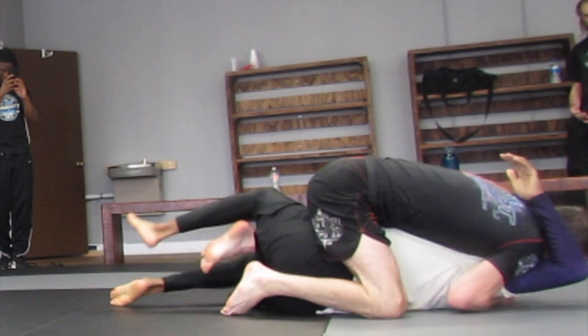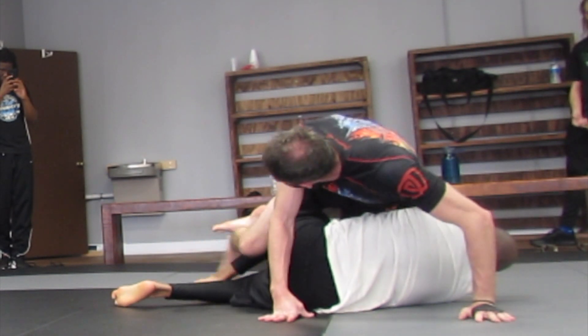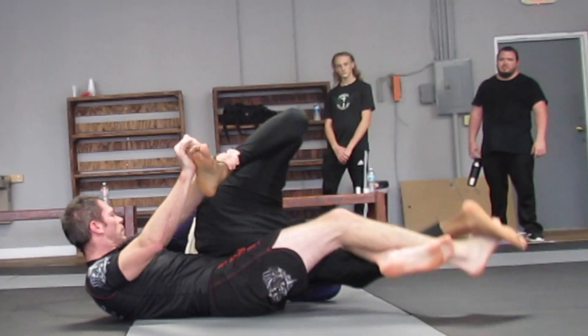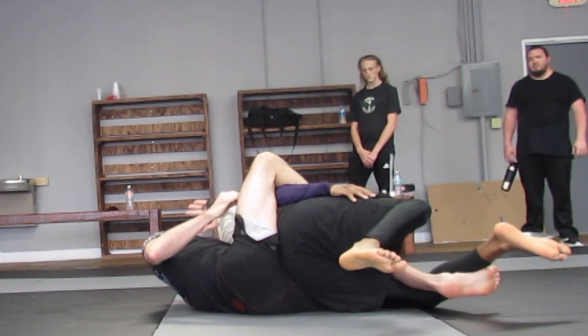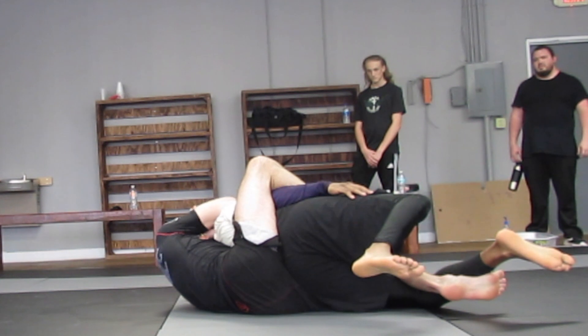He captures the foot, so I bail for this ninja roll. I come through here, get my lockdown, for each roll, extend, catch the shoulder, the choke, trap the arm — this shoots up — behind, cover, and finish.